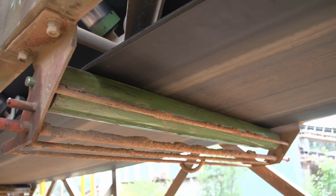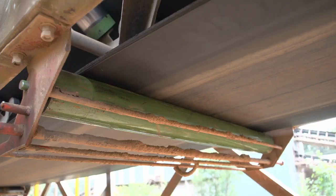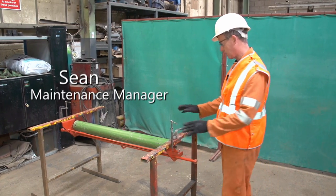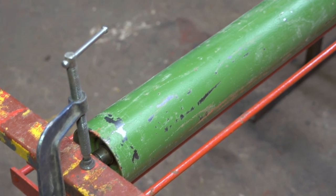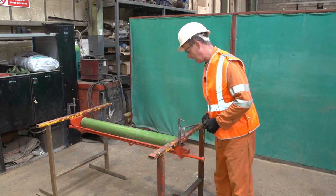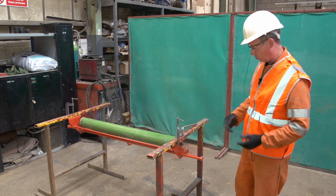I immediately dropped down, took some photos, and had a discussion with Sean about how they worked. This is obviously our mock-up conveyor. This bracket replaces the old keyhole bracket. Imagine there's a conveyor belt on there and this is the walkway.